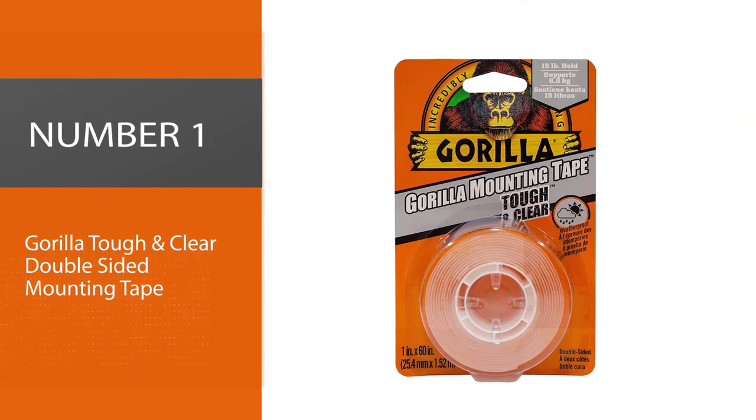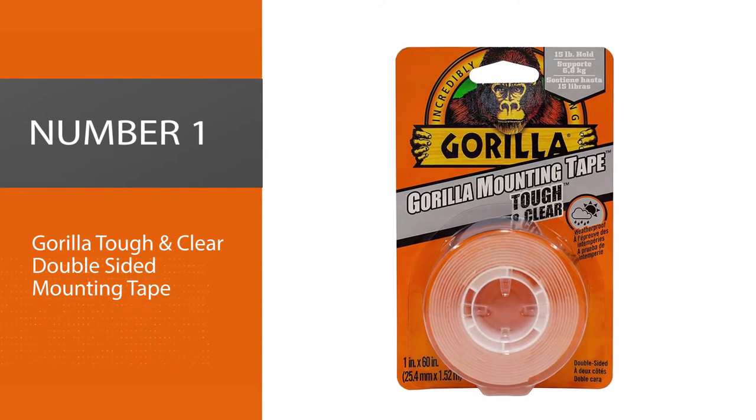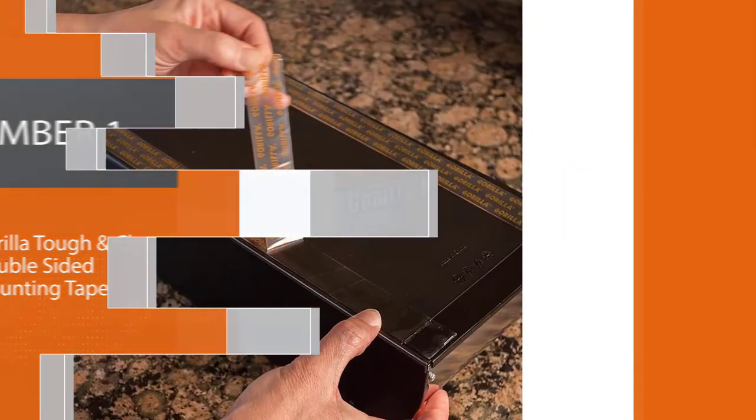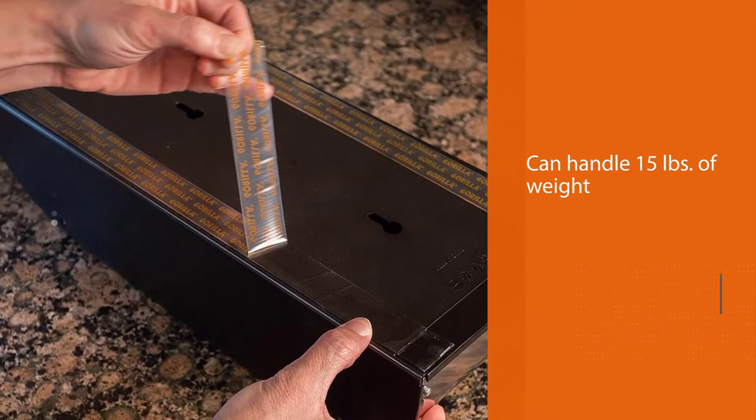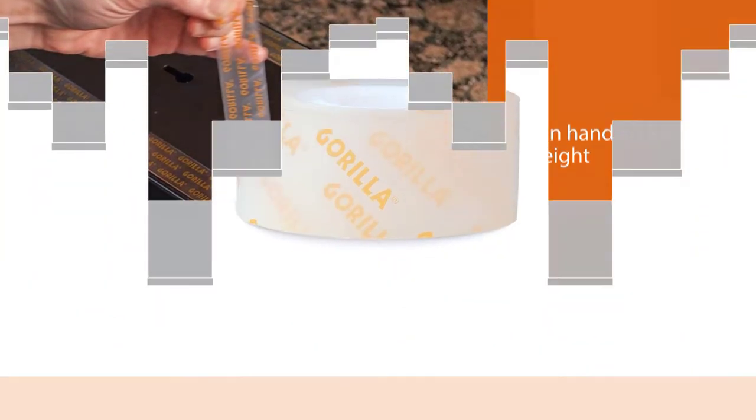Number 1: Gorilla Tough and Clear Double-Sided Mounting Tape. If you are looking for a fastener that can handle 15 pounds of weight, then the Gorilla double-sided tape is a must-buy.